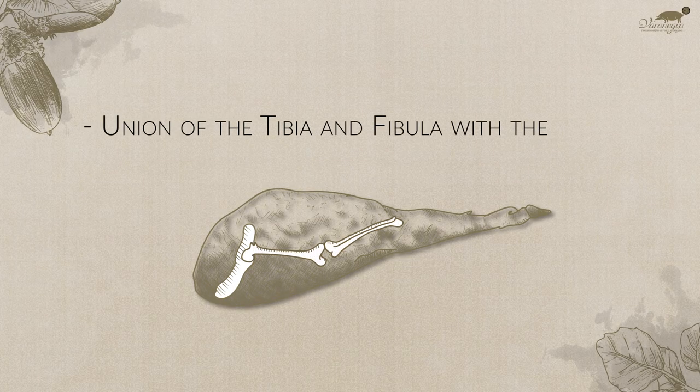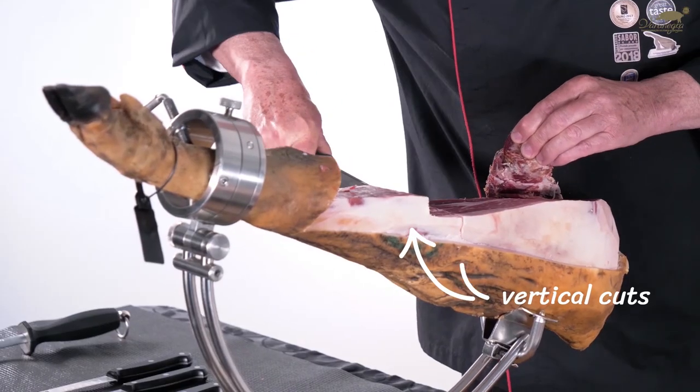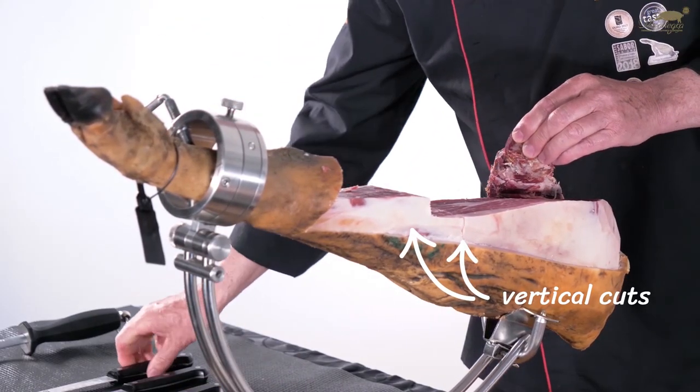Union of tibia and fibula with the femur. The next bone structure you will find is the union of the tibia and fibula with the femur. Vertical cuts should be made in order to avoid cutting the tendons, and then you can continue slicing just as before.